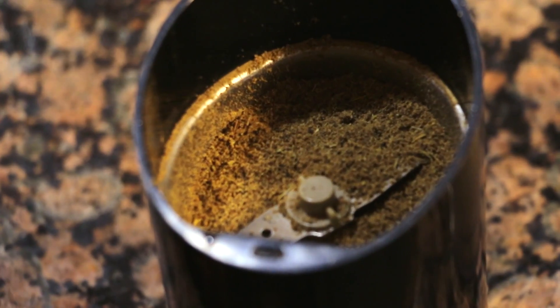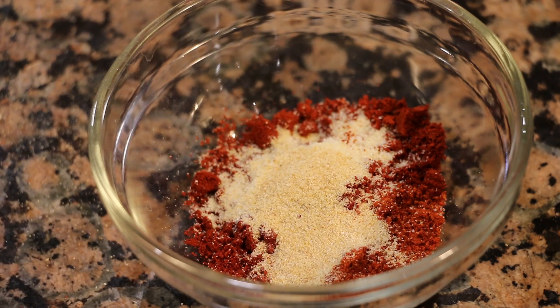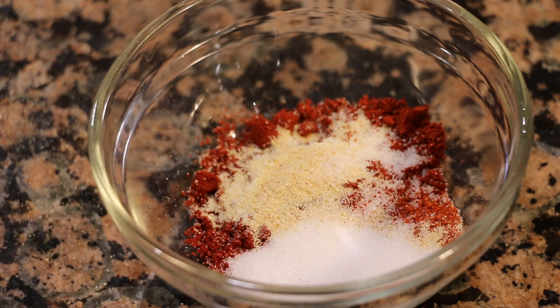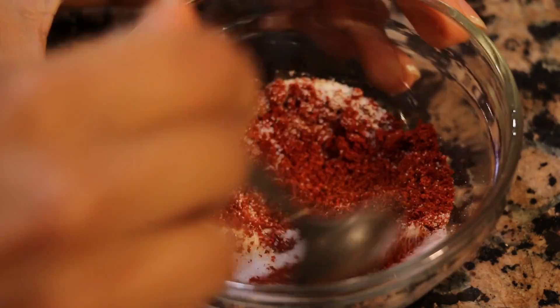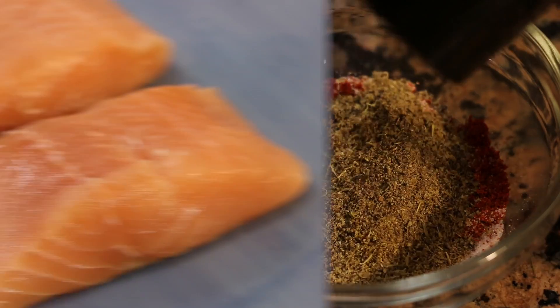Now in a separate bowl, I have some cayenne pepper, smoked paprika — just very, very important — garlic powder, onion powder, and some salt. And I'm going to add in the ground up spices and mix that together. And this is going to make for a delicious dry rub that I think you can put on pretty much any kind of meat that you're cooking.